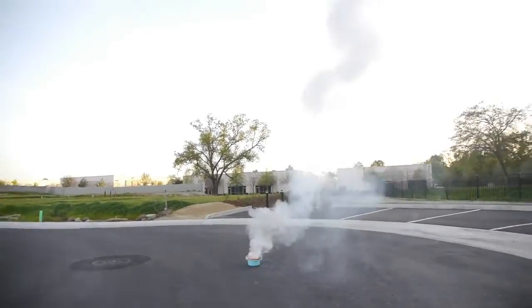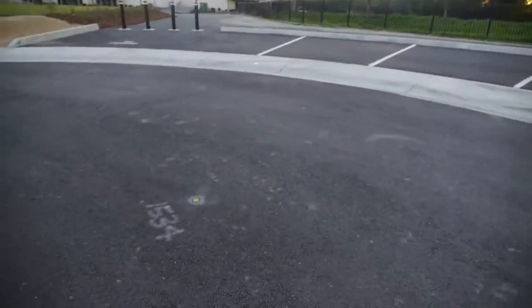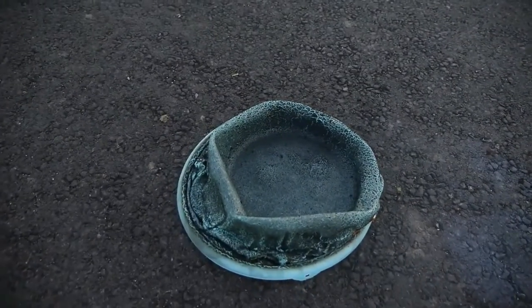Oh my goodness. So fast. Pure fire. Smoke cloud. Sizzle. Look at that. That's the bucket. And that's the phone.